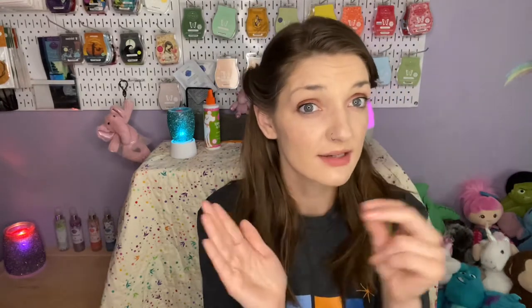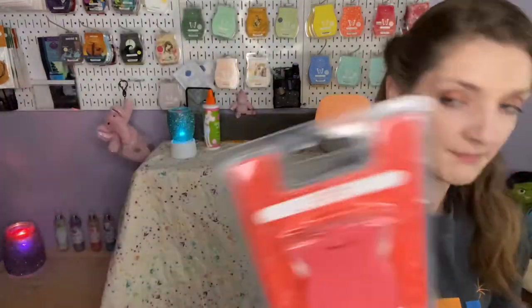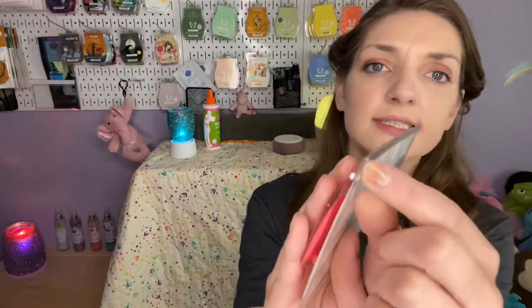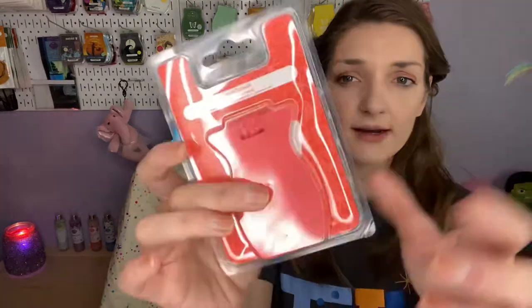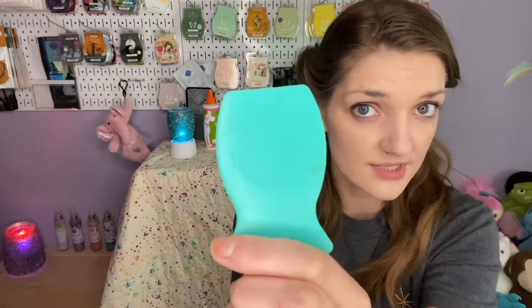Next I want to talk about Car Bars and Car Bar Clips. The Car Bars come in a little package and they actually have a corner that you can peel off to preserve the fragrance. They used to come more like the scent circles, but now they have a little corner that just peels the back off. They come with their own elastic string to tie on your rear view mirror or wherever you'd like. These are also supposed to hang free — they have oil in them that could harm leather, faux leather, dash material, or anything like that if it's sitting next to it.